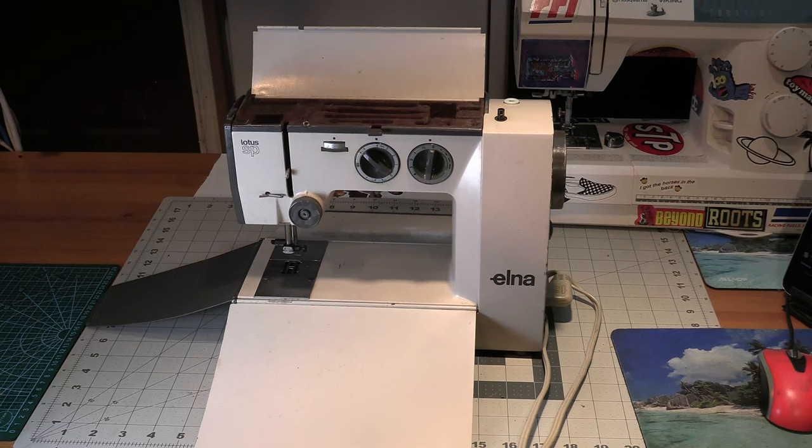This is my Elna Lotus SP. In the late 60s, this was sold as the first portable lightweight sewing machine. One thing I love about this sewing machine is that the case is built into the machine — it is the exact same size as a Singer M1000, so I'm calling it a mini sewing machine. The difference between this and most machines is that it's fully functioning: it has needle position, you can pick which stitch you're going to use. There's a fine line between a toy sewing machine and an actual working machine, and this crosses it. I am beyond stoked to get this Elna Lotus SP. I'm going to take it apart and get it going.